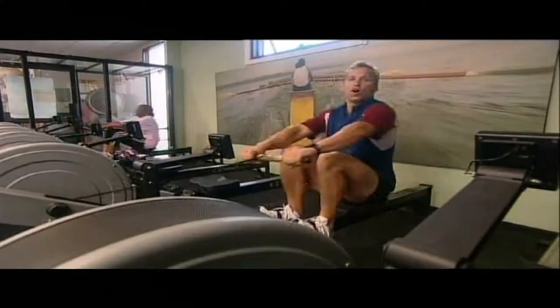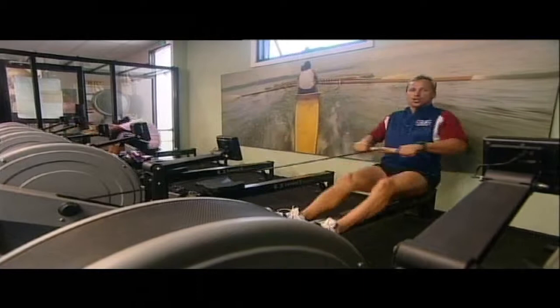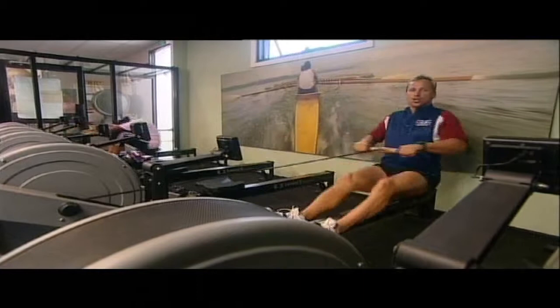When rowing, the major muscles used are the quads — the big power muscles. So when you get to this point, push with the quads. When you get to that point, pull back with your elbows. So you're using your quadriceps, your thighs, and your back muscles.